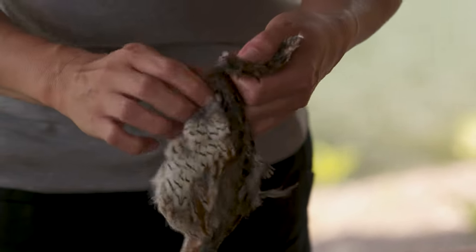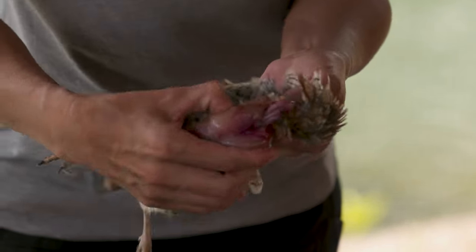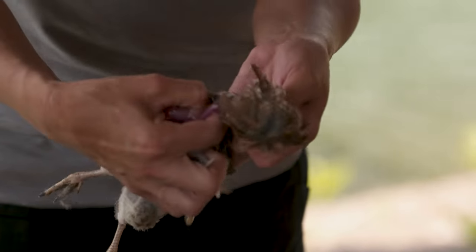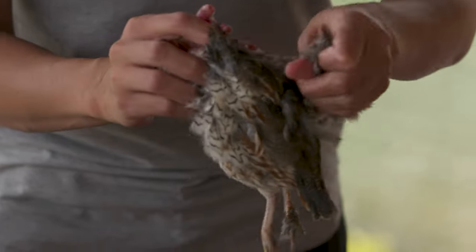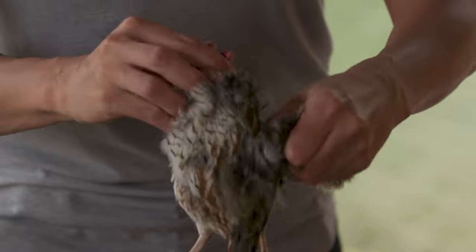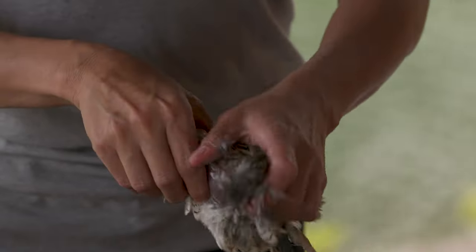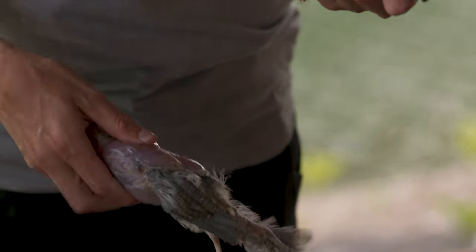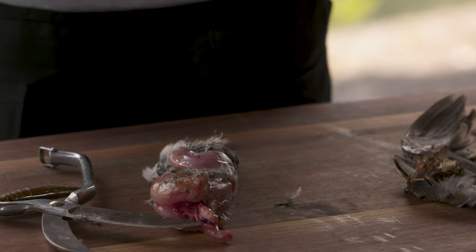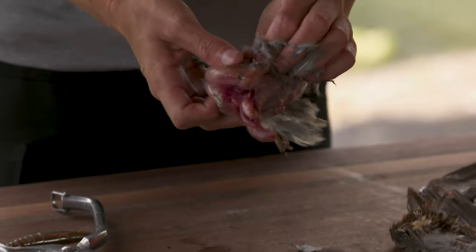Quail skin comes off really easily. I'm going through the backbone and reaching my two fingers together so that I can pull off the whole skin. So now I can just take the skin and basically pull it off — feathers and all. You don't really want to pluck a quail because the skin is so thin that you're never going to be able to save the skin. That's why we just take it off in one go.